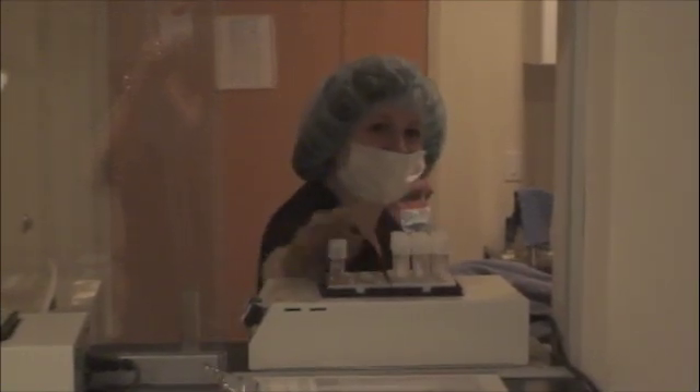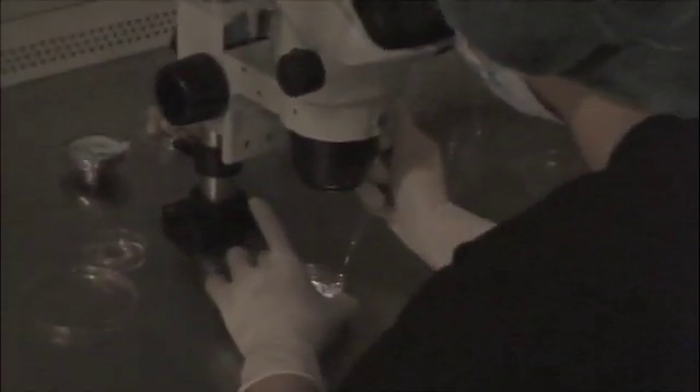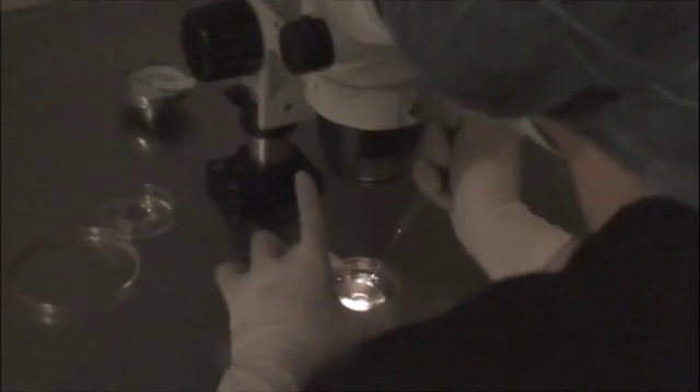Here is a view from within the IVF laboratory on the other side of the window. While the egg retrieval is being performed, the test tubes that are full of follicular fluid are passed to the embryologist through this space.